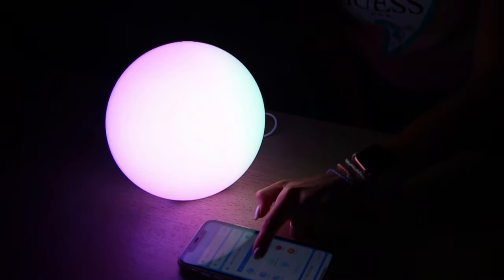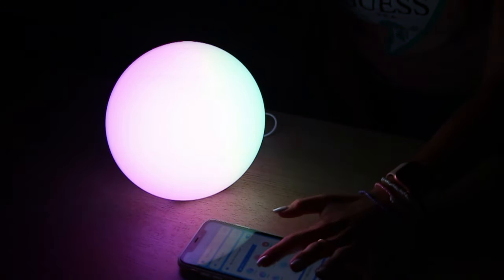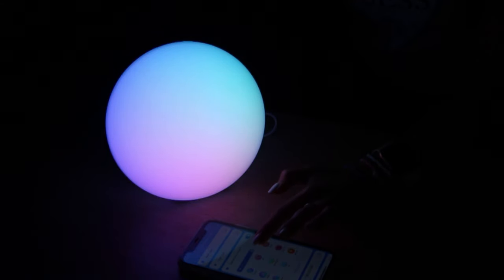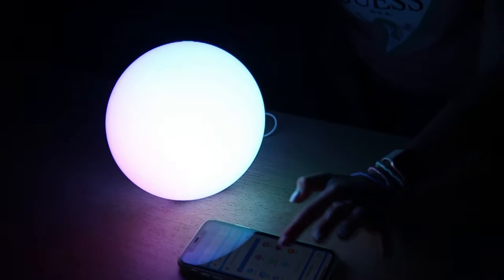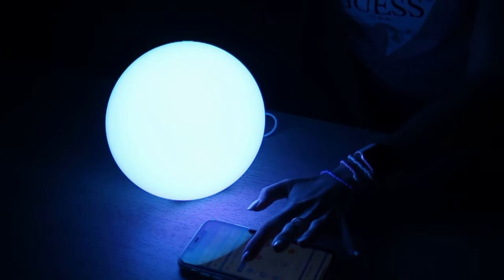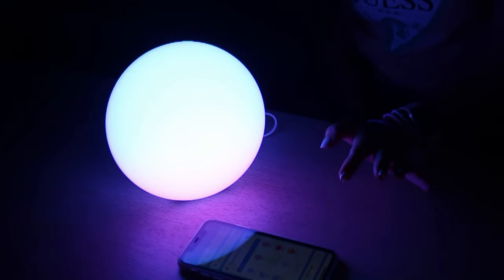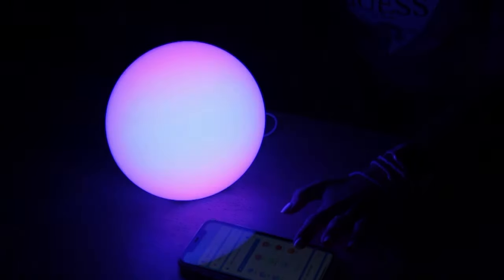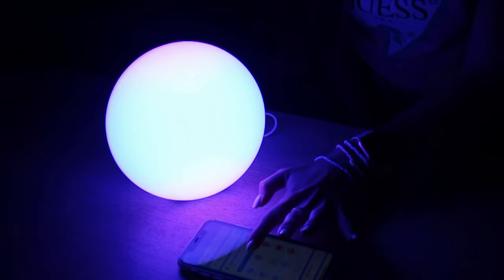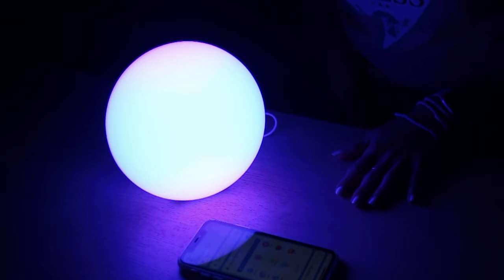Here we have different modes that you can choose — the one that you like. Aura — this one is very nice. And neon — you can go to neon and control the brightness as well. And here we have rainbow — let me make it brighter. And deep sea — this is more blue. Yeah, I love it very much, I definitely recommend you to get one.